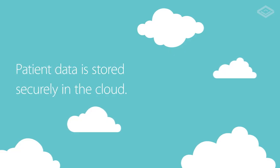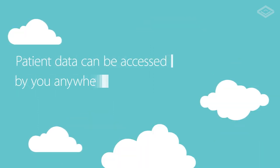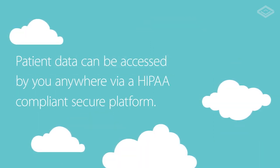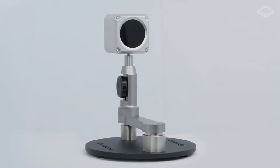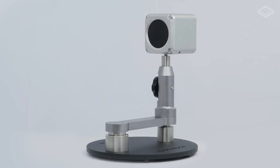Patient data is stored securely in the cloud and can be accessed by you anywhere via a HIPAA compliant secure platform. Affordable, high-definition imaging solutions for your dry eye clinic.